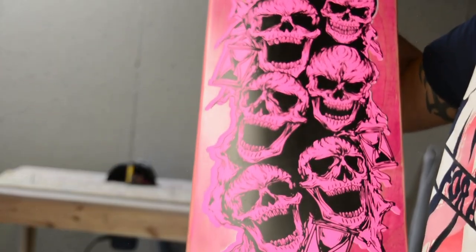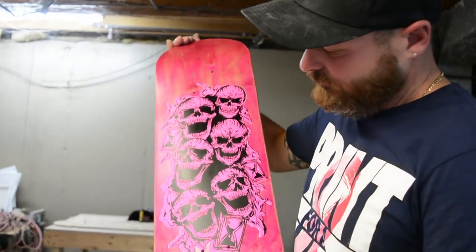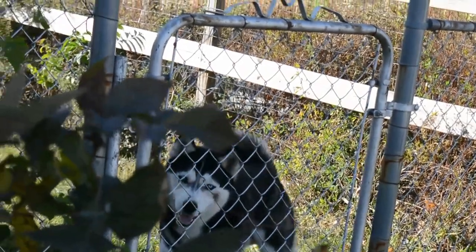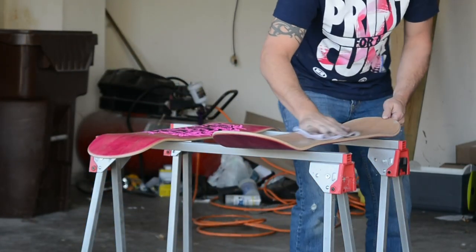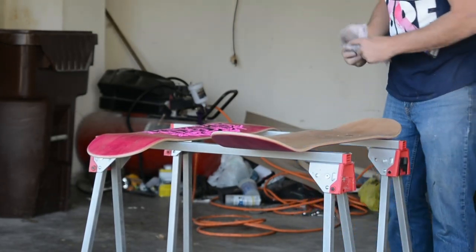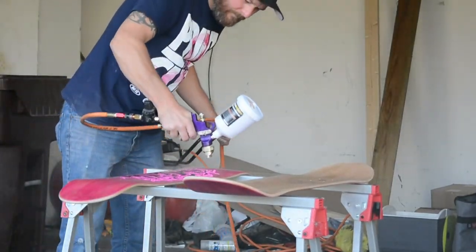And there you have it, folks — one screen printed skateboard.